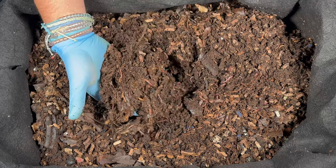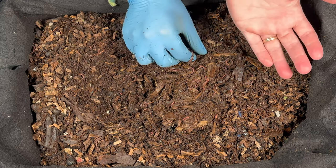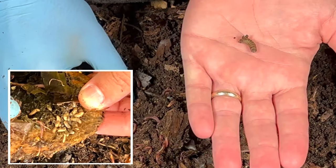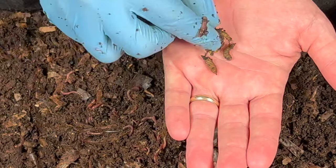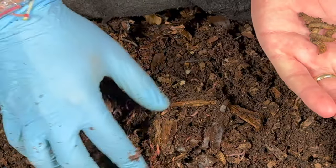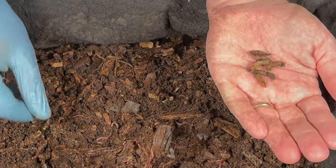We also put in some unique bedding — some toilet paper rolls and an egg carton. Last time we saw a little black soldier fly larvae, and look how fast they grow. It has been 12 days since we were in here last, and right away we are seeing some of them. I think I'm going to go ahead and leave these in the bin — I'll put them to the side, but then we'll add them in later.